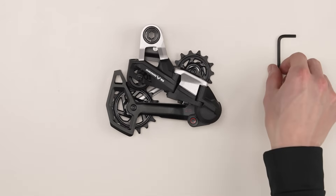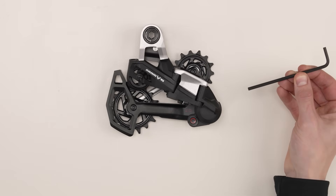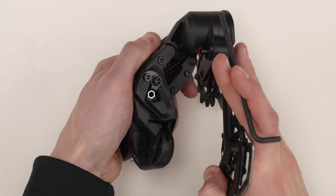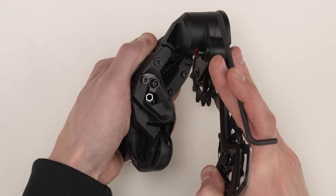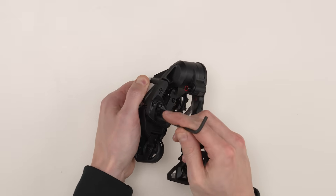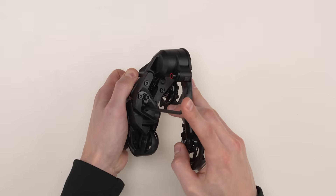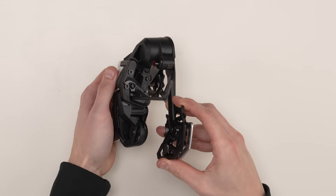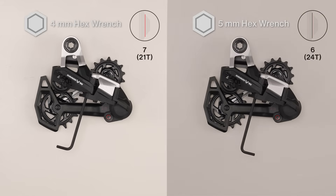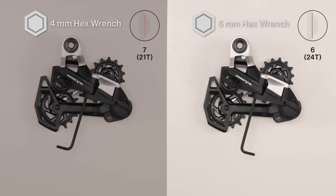Use your hands to push the parallelogram inboard until the hexagonal cutout is visible between the fin cutouts — this is the set cog position. Hold the parallelogram in the setup cog position and install the appropriate hex wrench into the hexagonal cutout in the bottom of the parallelogram, making sure it is fully seated. Use a 4mm hex wrench for the 21 tooth gear 7 setup cog, or a 5mm hex wrench for the 24 tooth gear 6 setup cog.